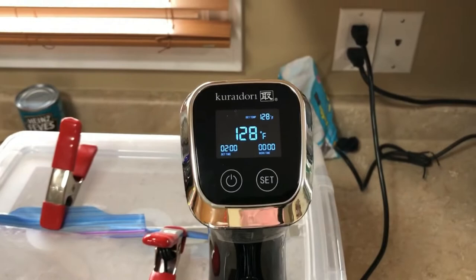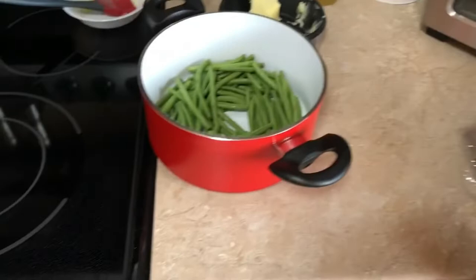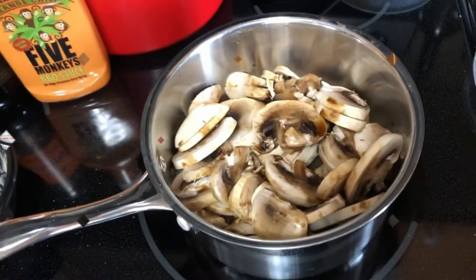Steaks are in, swimming in their own little sealed bags. I'm going to do these to 128 degrees because we want just under medium rare, since we're going to pan fry them in the cast iron with a little garlic. When we're done we'll have fresh diced mushrooms, green beans, and yes, french fries — it's pub night at our place.